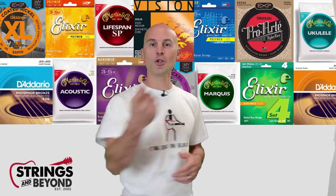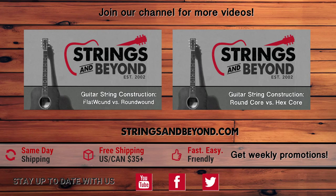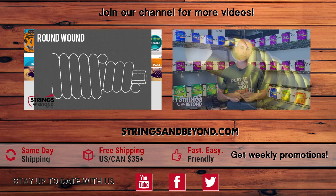Be sure to check back in with us at Strings and Beyond — where you pick them and we ship them. A little double meaning there!